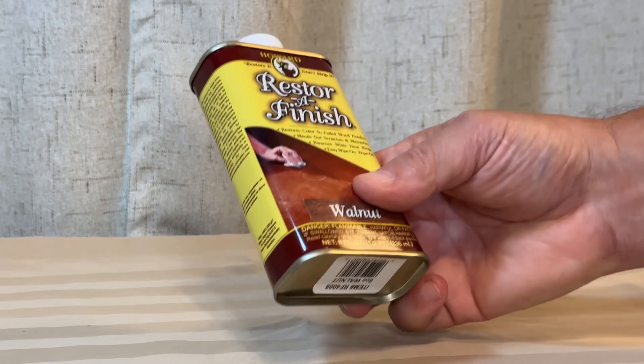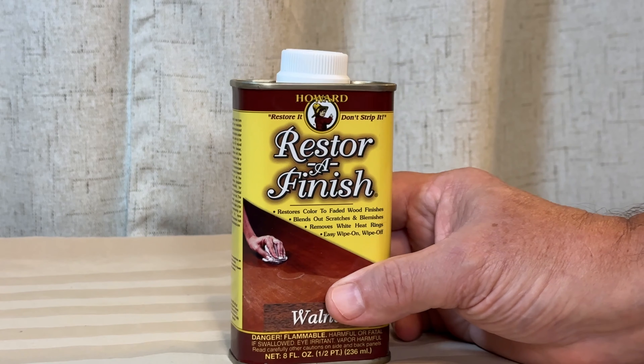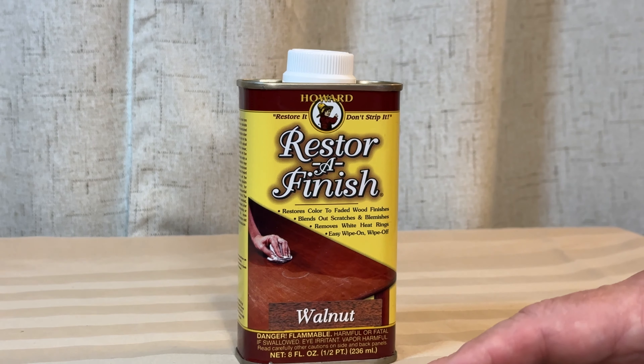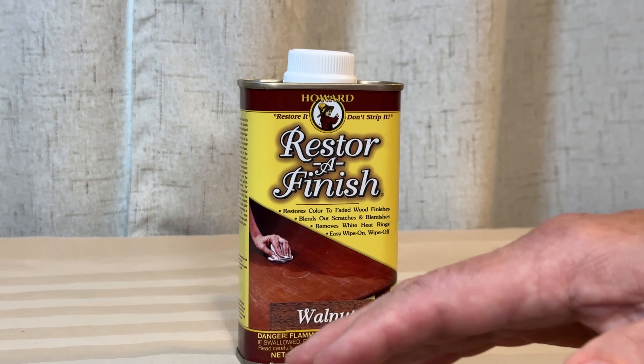Now, this is not going to get out deep scratches, but if you have some scratches or imperfections, this will help blend them in with the rest of the wood. It truly does — it just does a great job at it.